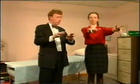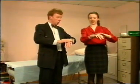Play the piano. Good. And tap your hand. Other hand.